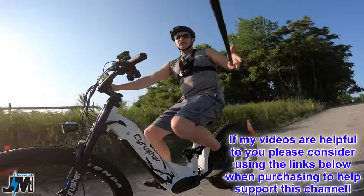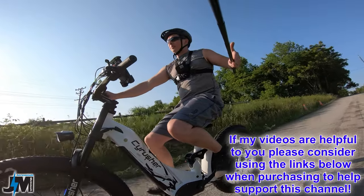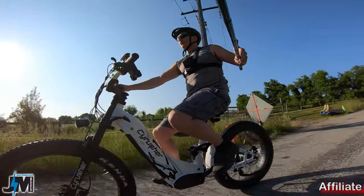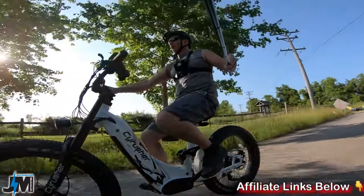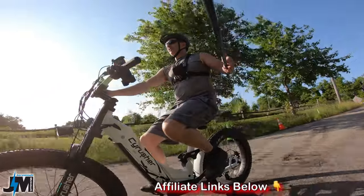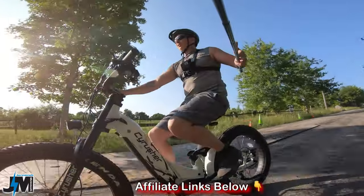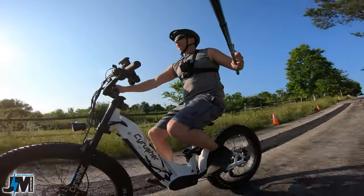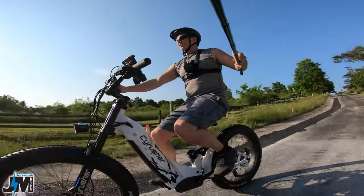If you're interested in picking one of these up after watching this video and feel like this is the right bike for you, I'll leave a link down below in the description where you can see more details and pick one up. That will be an affiliate link and I'll receive a small commission if you use it, which helps support the channel — so thank you in advance.